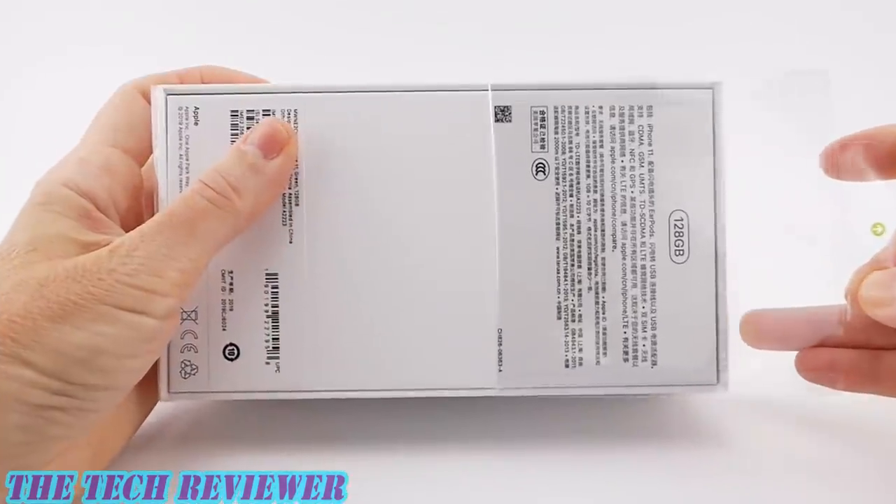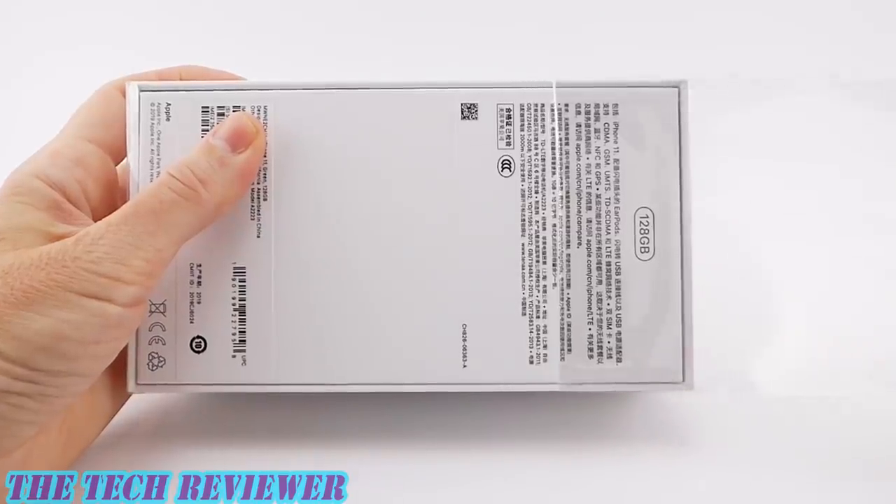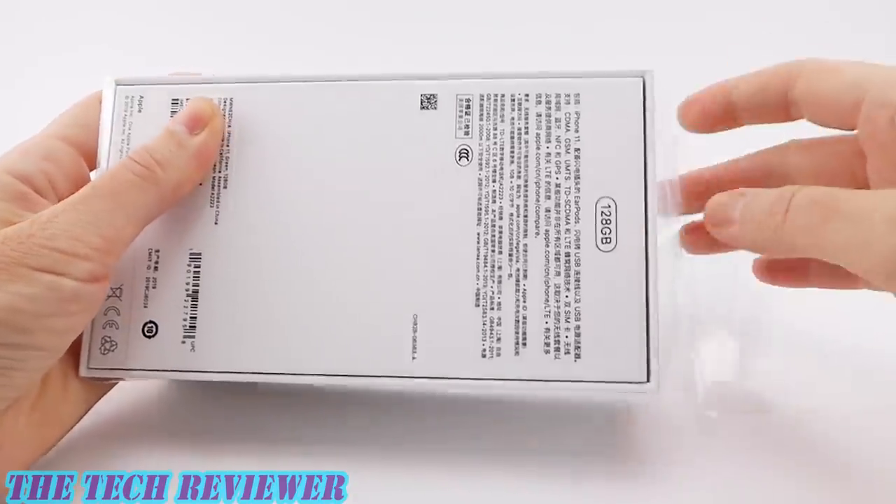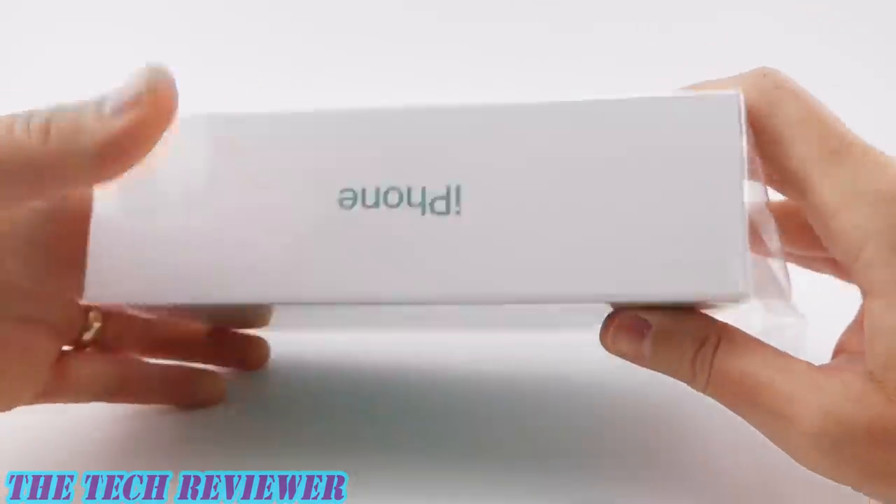I decided to go with the 128GB size, just as I did last year with the iPhone XR. You only have to pay $50 more and you get twice as much storage — really a no-brainer in my opinion.